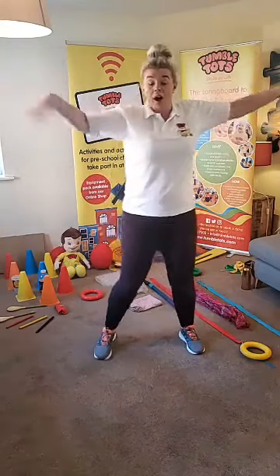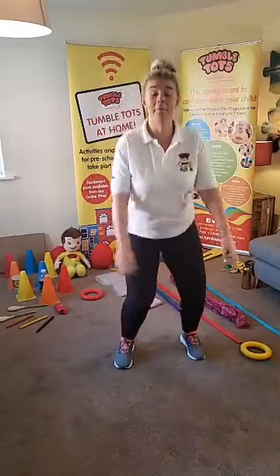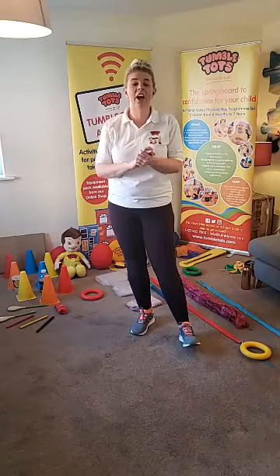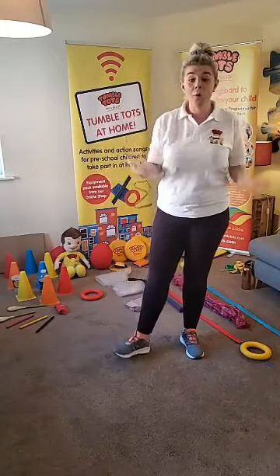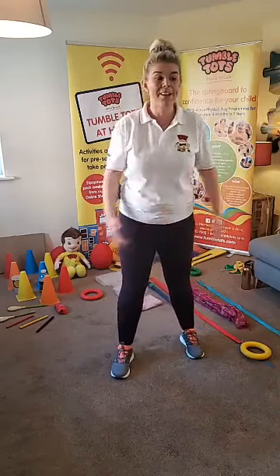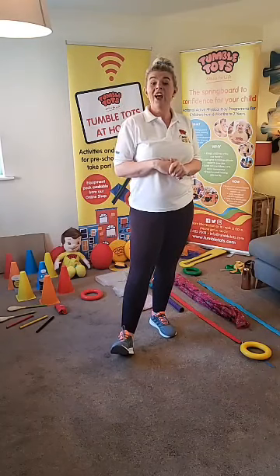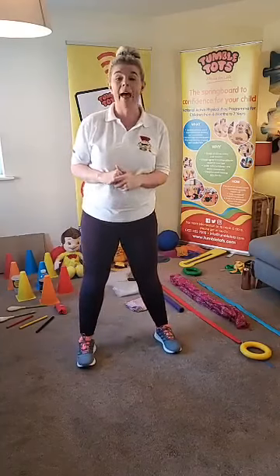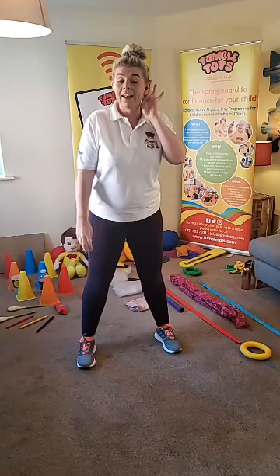Our first song is about shaking those sillies. We're going to shake our arms and legs, jump our jiggles, clap our crazies, and then yawn our big yawns out. Good morning Rowan, good morning Amelia. Rebecca, daddy's joining in as well today - do you think daddy would like to shake his sillies? Shall we have a little go then, Tumble Tots? Can we find a nice open space and listen for that music very carefully?